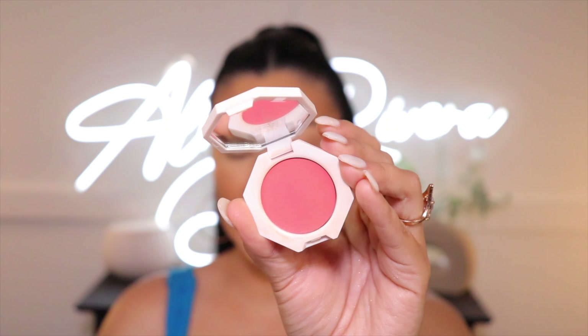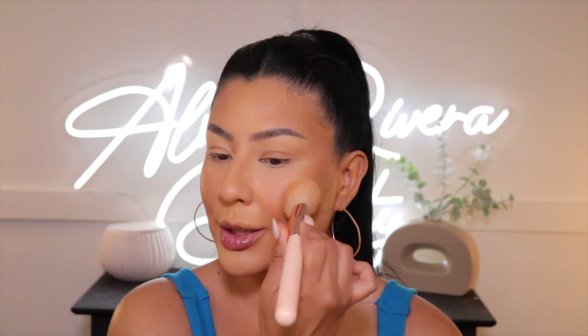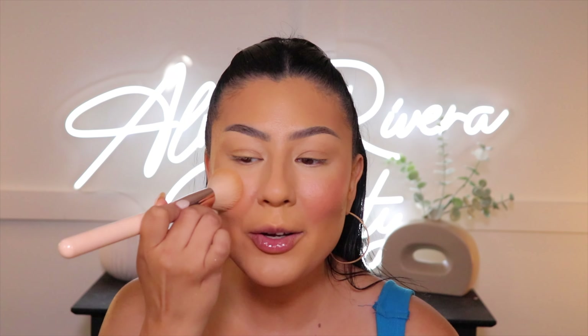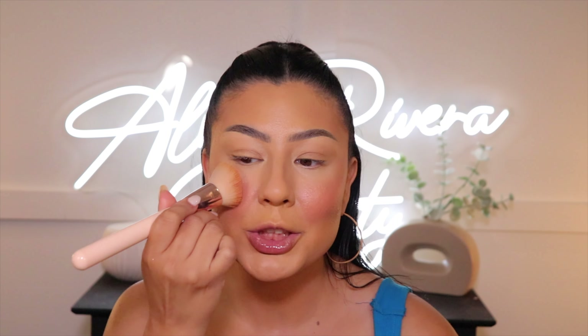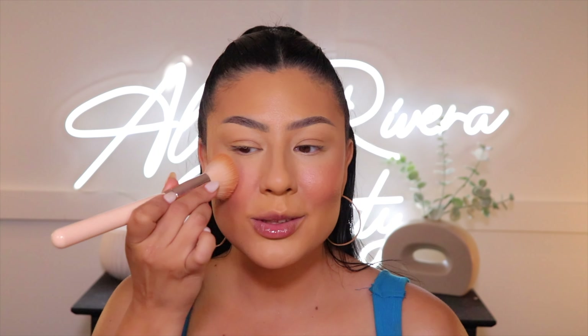Let's add a little blush — this is a new cream blush they sent me in shade Pinky Promise that I haven't tried yet. It's like the perfect rosy tone and I'm going right to my cheeks for that rosy blushing moment. On some days I put blush higher for a lifted look, but with this shade I just want those really rosy cheeks — kind of like Spongebob's round little cheeks. It almost looks like a natural little sunburn!